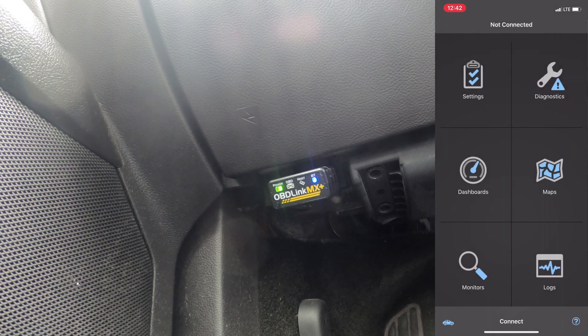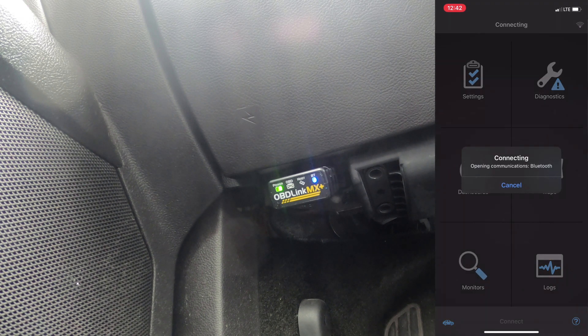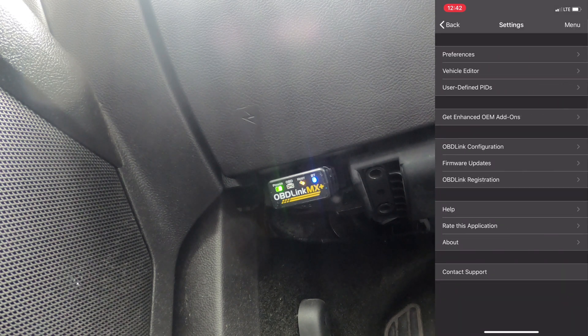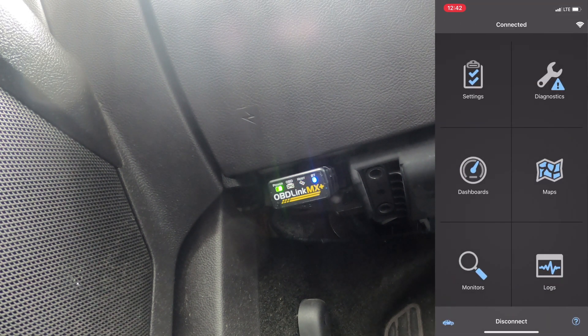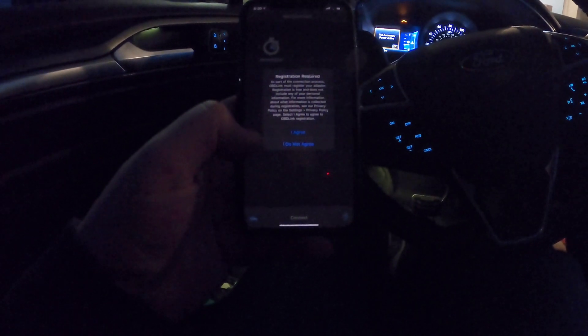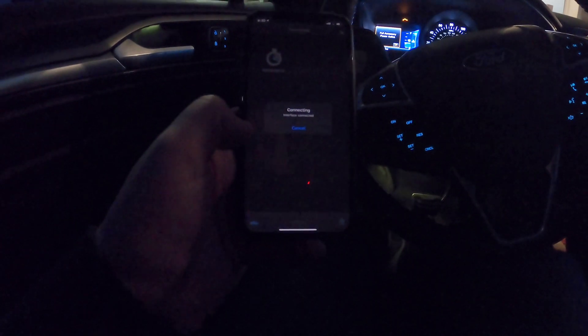When it comes up you get this screen asking a bunch of stuff. What we need to do first is click Connect, and it's going to automatically find the interface and connect. We can see it doing a bunch of stuff - the lights are going crazy, we're reading off of it, and we are now connected. There will be a registration step - it's part of the connection process - OBD Link must register your adapter.